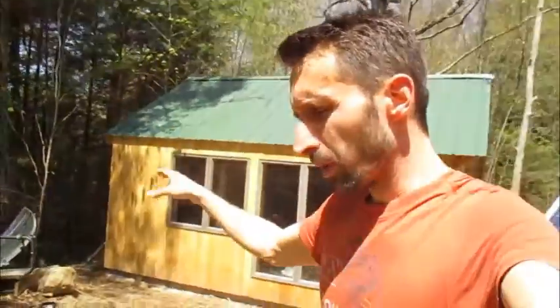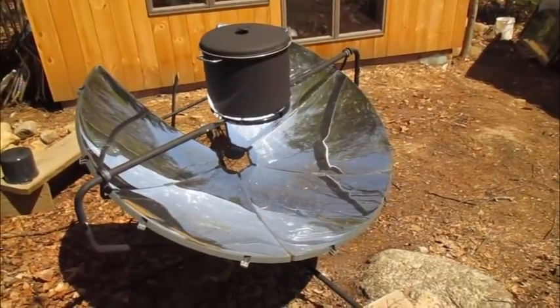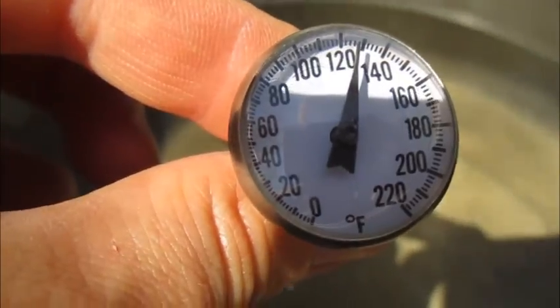After the first hour it went up to about 110 degrees. After sitting for another hour it went up to about 130 degrees — nowhere near 212.